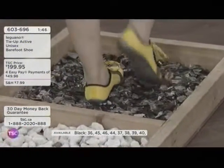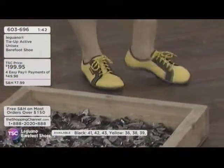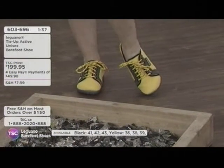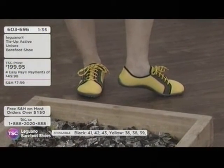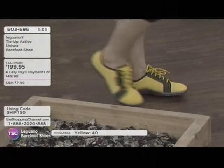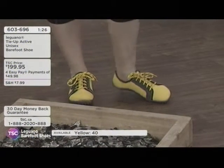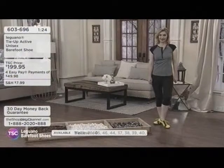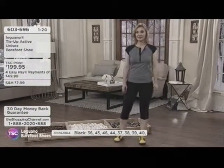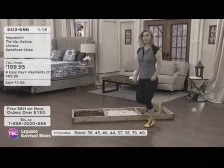Kelly is walking on bits of glass and her feet are protected — she's still smiling. The Active style is item 603-696. The cool thing is that it's helping to restore your full range of movement, which is really important — getting that natural form feeling and that forward movement, just as though you're walking barefoot, but with support for your heels.